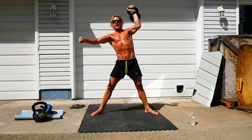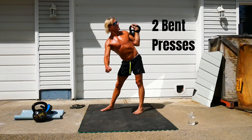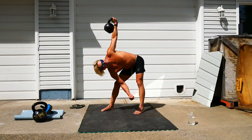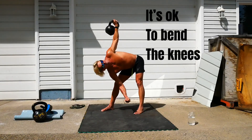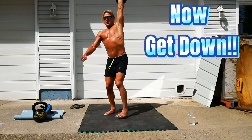Now I'm gonna bring the kettlebell down and I'm gonna do an exercise called the bent press. So I'm gonna get that kettlebell back on my hip. Get tight in the core. Try one more. That's starting to feel heavy. Let's come down.